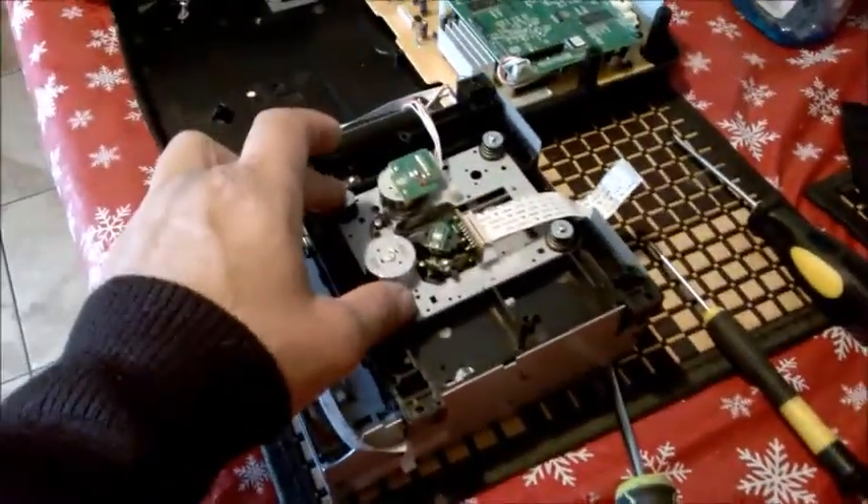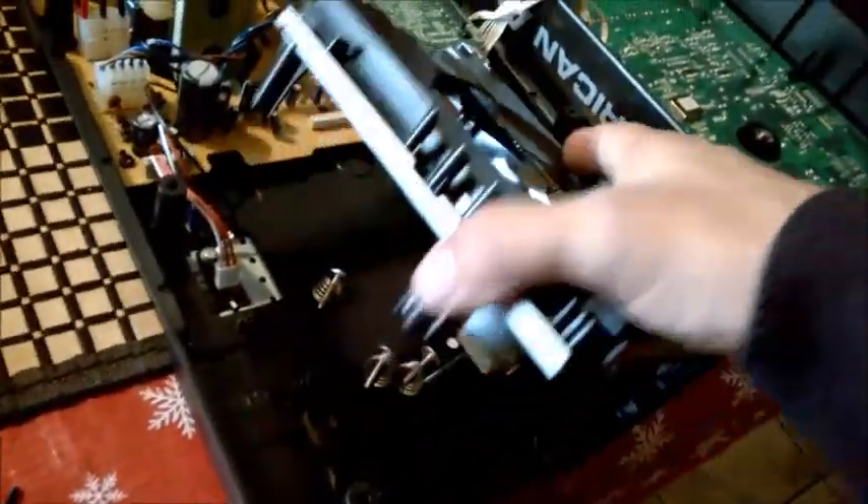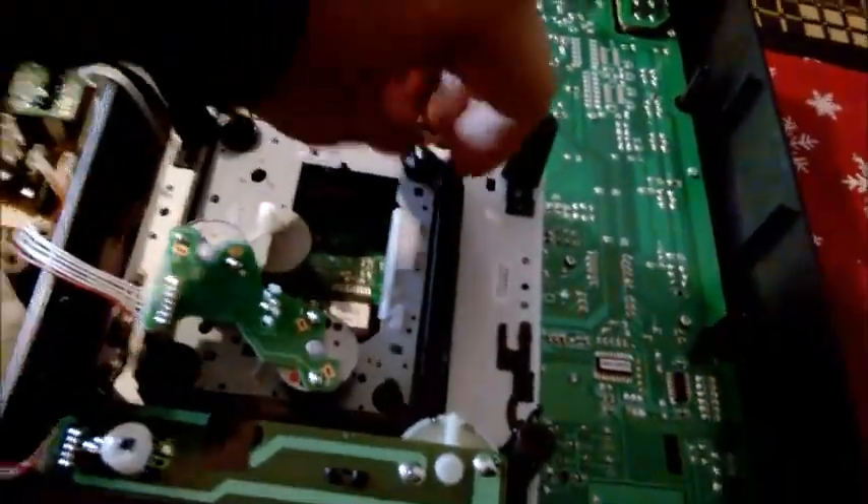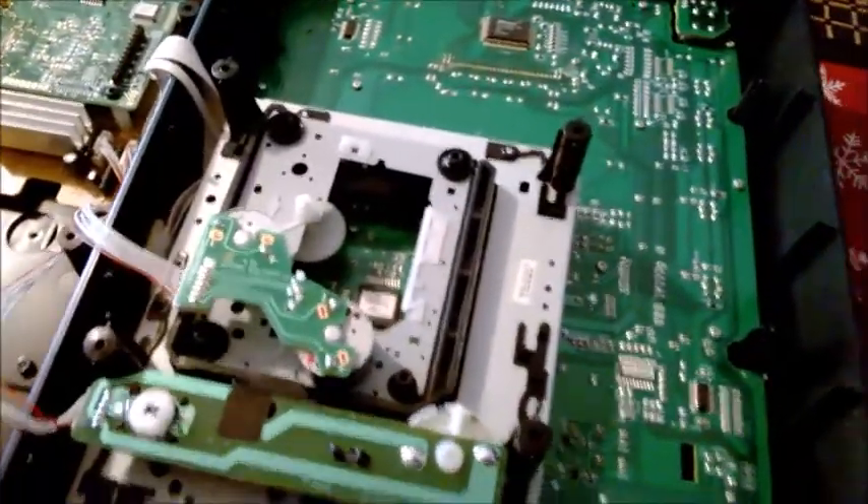With the tray loaders, you flip it around after removing the same four screws, and it's kind of like the same thing. It's like a suspension tie. You remove these four screws — they're all the same.